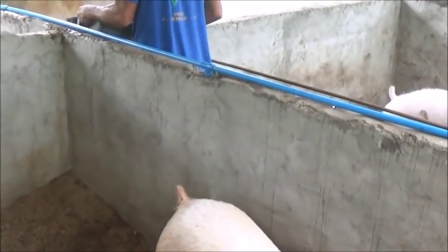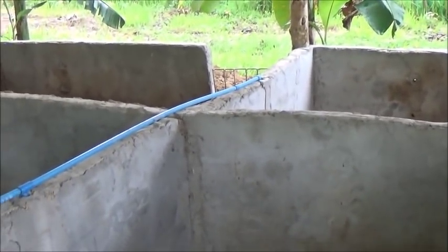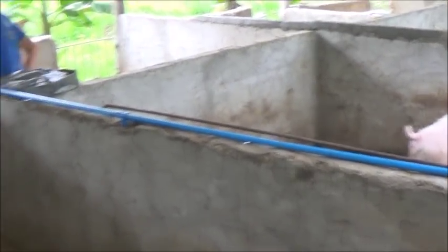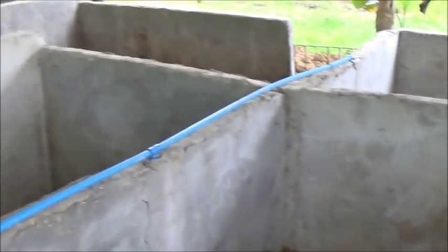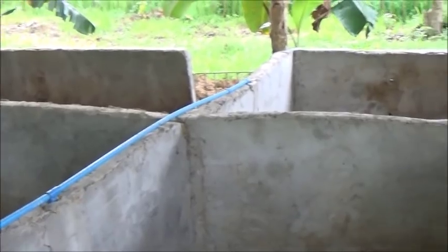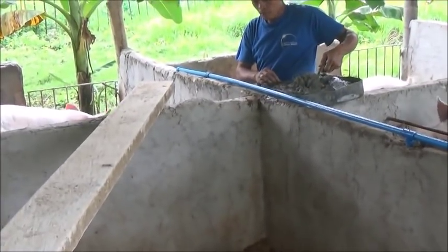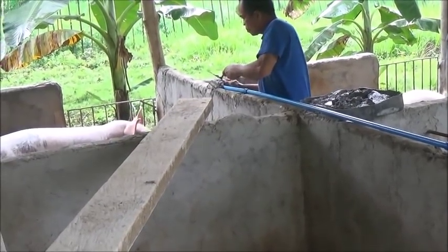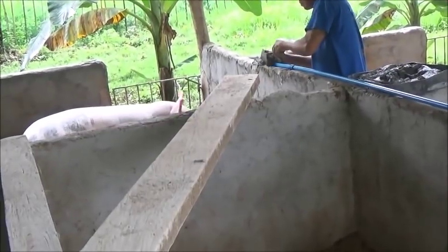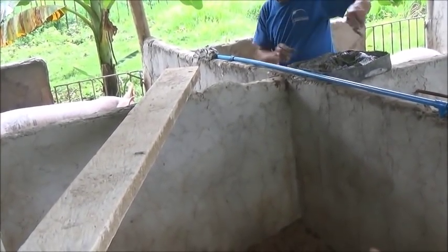We've got another boar coming up over there. We may just sell the boar we've been using and his brother here and just use the one that's coming up. He has no relation to any of the pigs in here and he's one of the larger hybrid breeds. He's still just a little fella, but in four or five months — two or three months for some of the sows — when they come back in, we'll most likely use him.